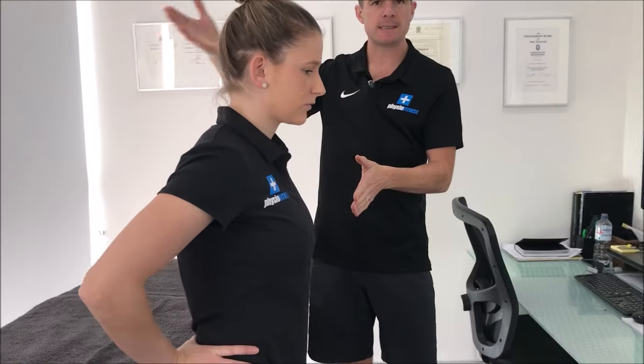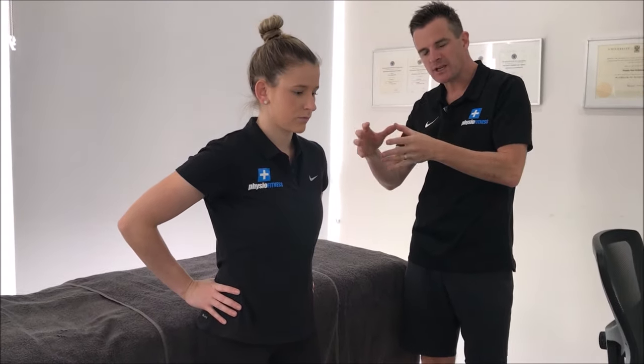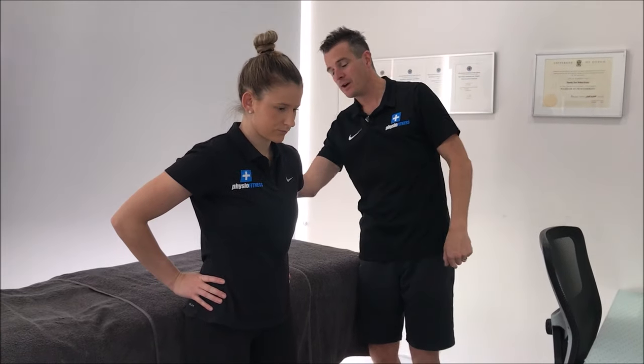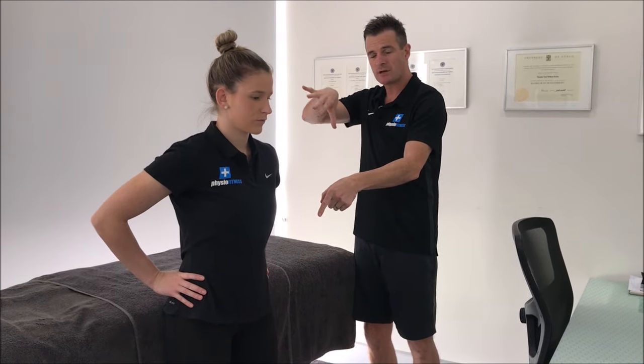Before she even thinks about leaning backwards, she needs to switch on her core. Yes, we're trying to get extension, but I want it done functionally with muscles helping. This is different from the passive McKenzie extension on the front, which is for the acute phase. She needs to turn on her pelvic floor, tighten through her rectus abdominis and obliques — just a little bit of tension — because she'll use those muscles eccentrically as she goes backwards. More anterior and side abdominals working means less spasm in the back.